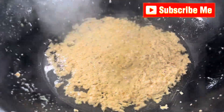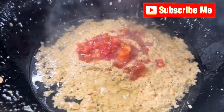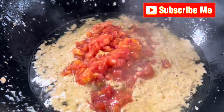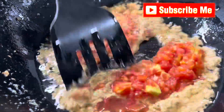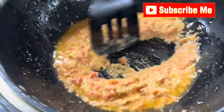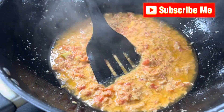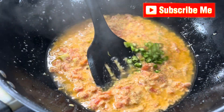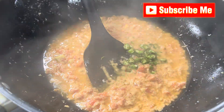Now add two or three tomatoes, chopped. Cook well for two or three minutes. Then add green chilli — you can slice it or keep it whole, up to you — two or three green chillies.